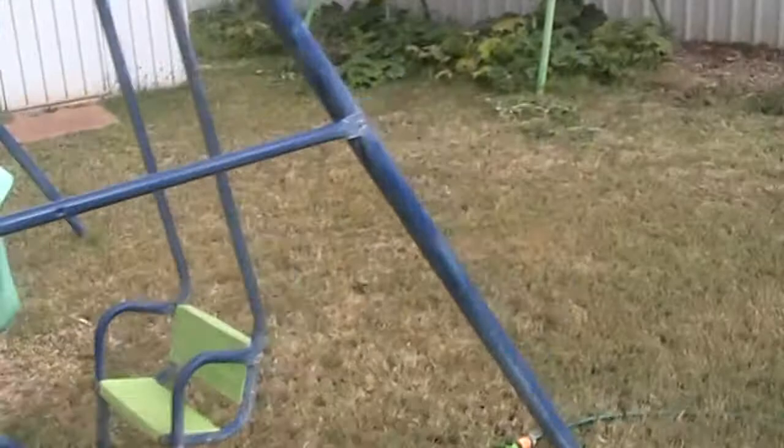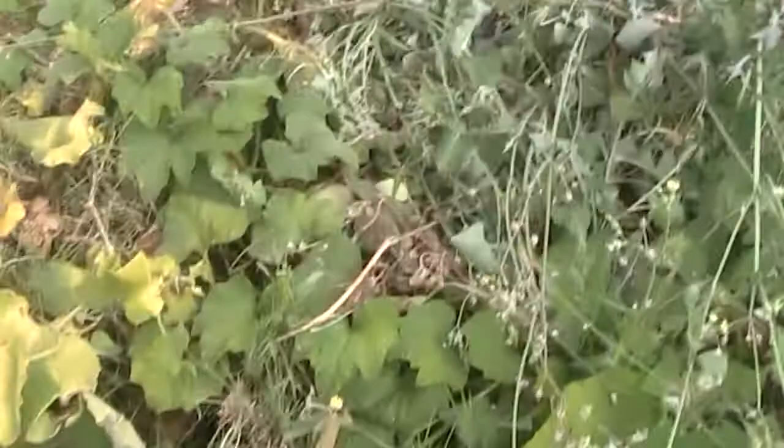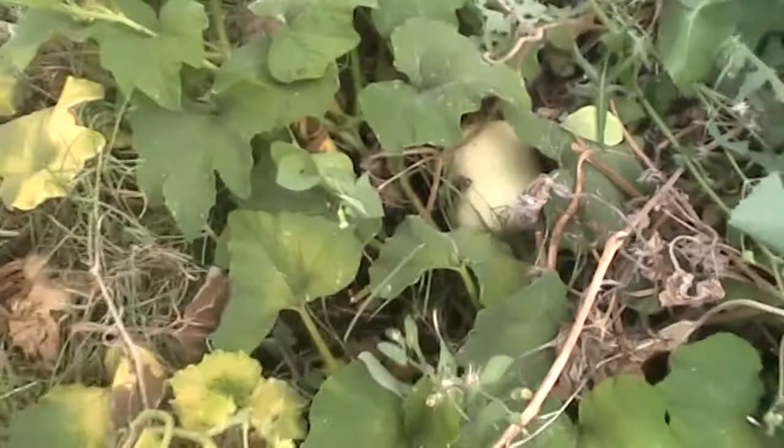I just picked a couple of pumpkins off this the other day. I've got another one just in there, another one just there, and there's three up the back just up here. Those ones are getting close. There's another one just there and another one just over there. So it's doing alright — just need to do a bit of weeding, but apart from that it's going great guns.